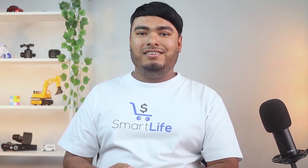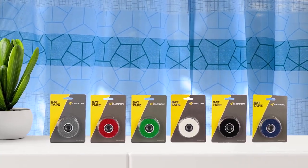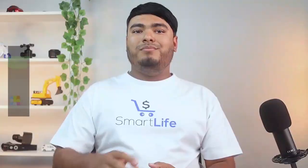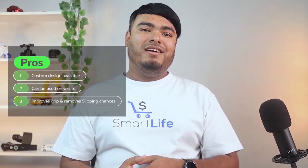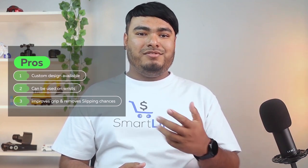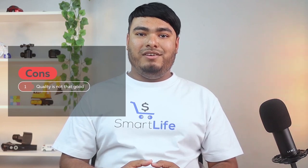This is ideal for both baseball and softball players. It's currently available in red, orange, royal, yellow, green, pink, black, digi camo, purple, and white colors. Pros: custom design available, can be used on wrists, improves grip, and removes the chance of slipping. Cons: quality is not as good as regular bat grips.